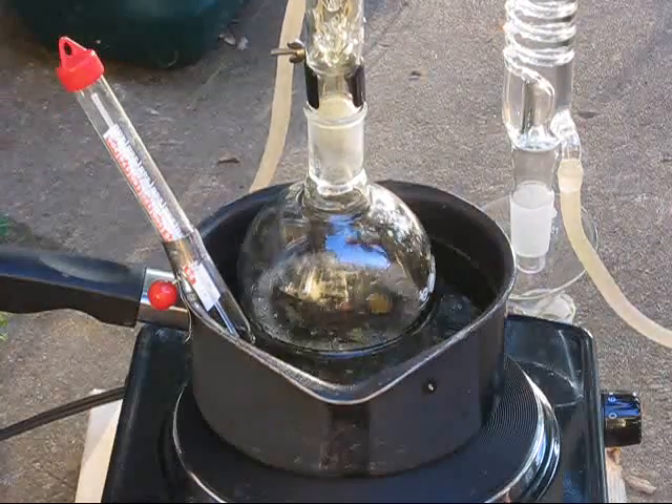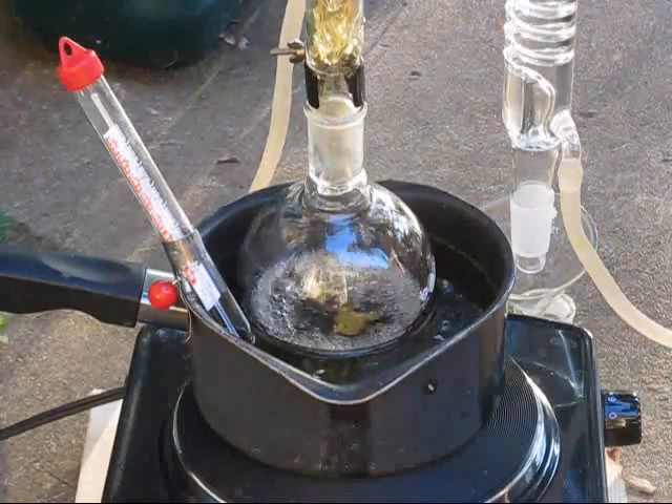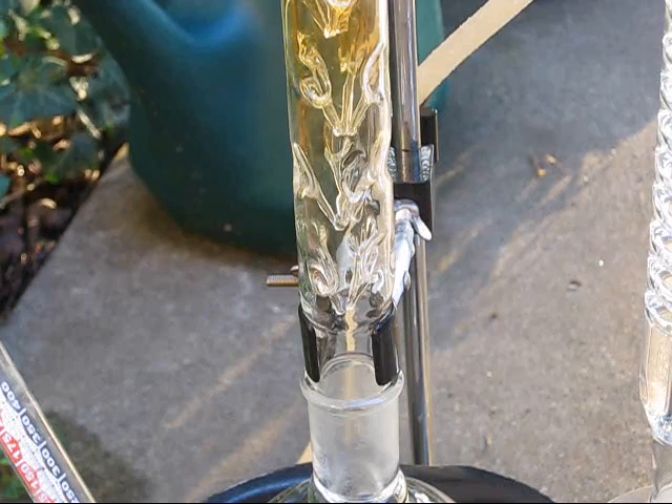After a minute or two, a condensation front will appear. This boundary is formed because the gaseous nitric acid has yet to displace the atmosphere in the apparatus, allowing it to undergo thermal decomposition and form nitrogen dioxide, which appears as an orange-brown gas.